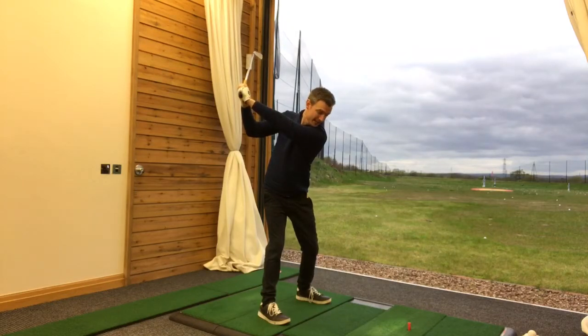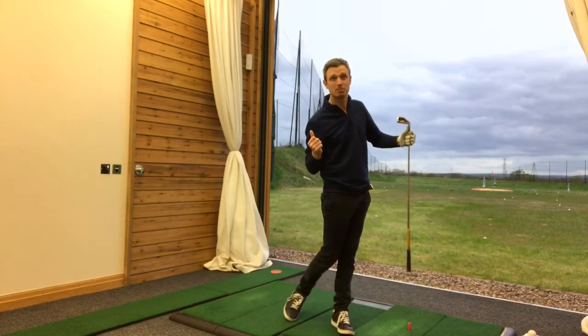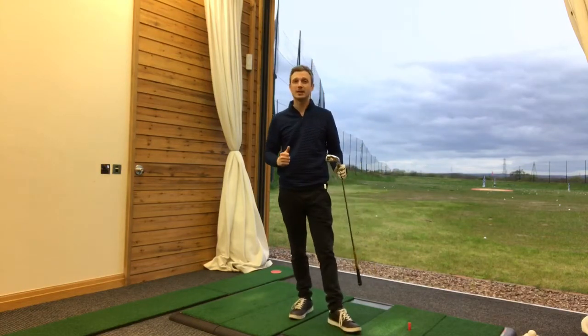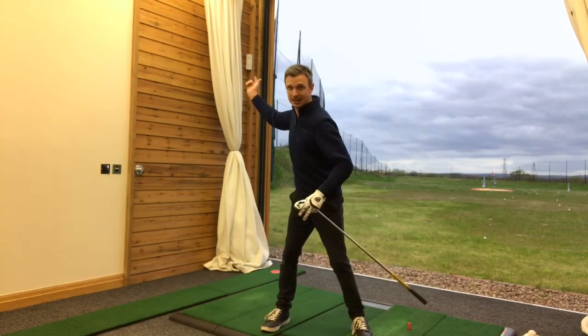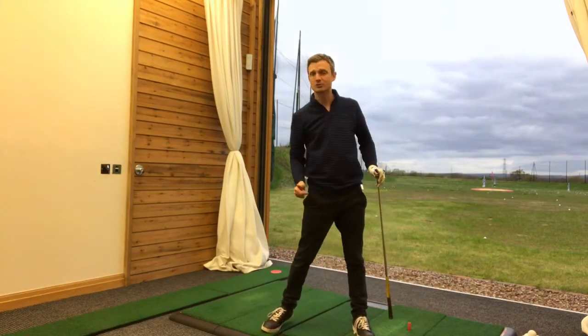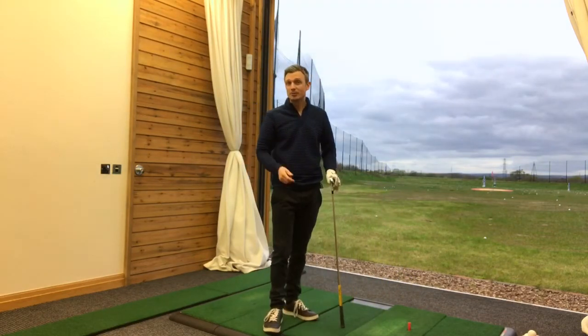So when they fire in the downswing, they can use both legs to push off the ground and generate speed. They've got the perception in their swing of keeping the pressure through both legs, so they can use both legs to push against the ground and they've got double the force.